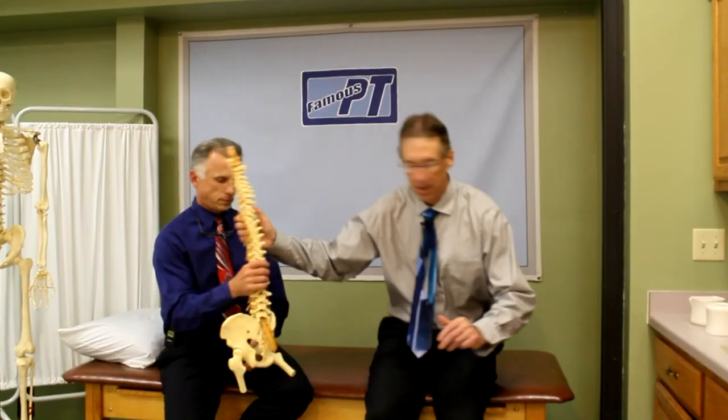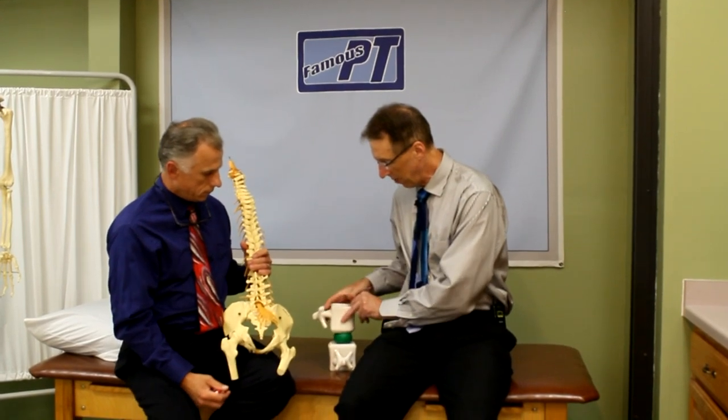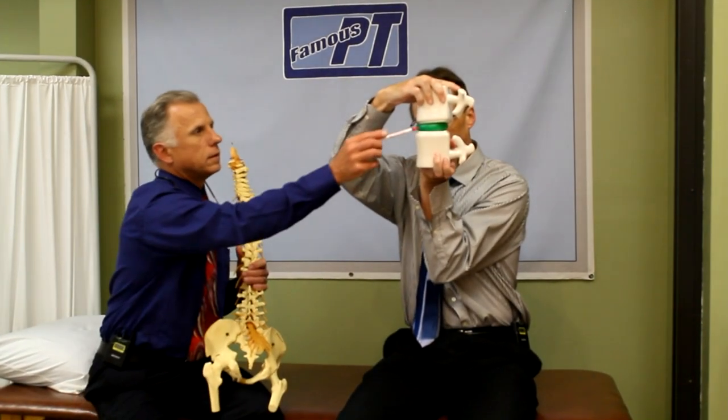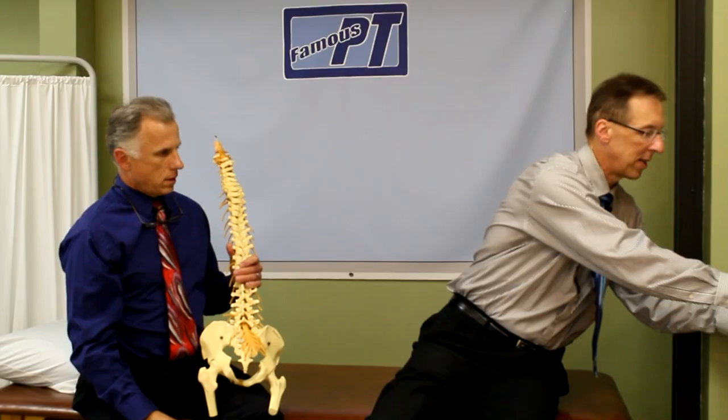What's happening with degenerative disc disease is you've got your vertebrae — the bones of the back — and a disc in between them. On a normal disc it's going to be a little thicker, providing plenty of space. But on a degenerative disc it starts flattening out and degenerating. The facet joints between each vertebra get pushed together and the mechanics are not as smooth, causing pain, arthritis, and possibly a pinched nerve. There's more stress on the back joints because the disc is not providing the shock absorption it should.